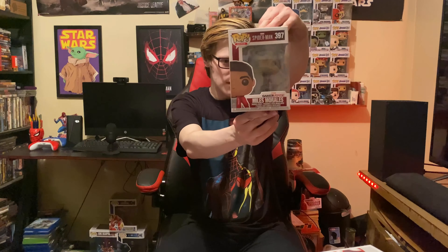Hey guys, it's Chris, and in today's video I'm showing off all my Miles Morales Pop figures. Let's get into it. Starting off we have Miles Morales regular outfit, just like a street outfit.